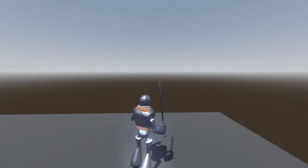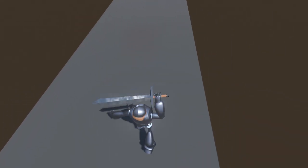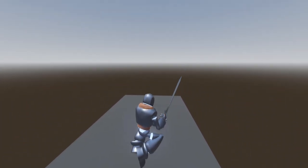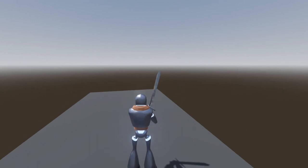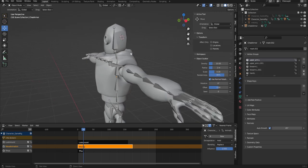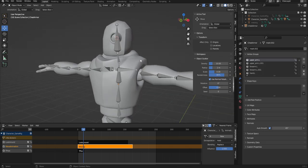Hello and welcome back. Today we're going to be putting together some armor for our little guy. The original plan was to do some proper clothing, but seeing as how we used a sword last time, I figured we'd keep it in theme and go ahead and make some armor. It's not going to be very complicated, but it'll certainly get the job done. So let's go ahead and hop into Blender.